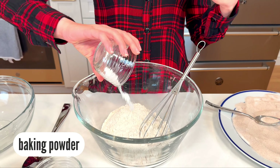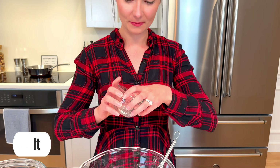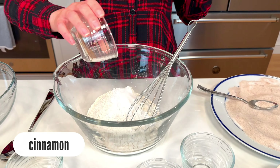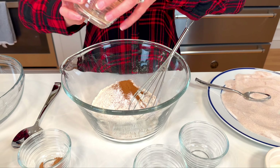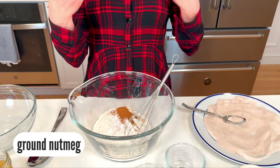Baking powder to help our fritters fluff up, then salt for flavor of course, cinnamon to keep on the fall vibes and add a little bit of warmth, and then I have some nutmeg, which is also really nice and warm — it adds not like a spiciness but just this floral amazingness. I don't know how to describe it, it's just good.